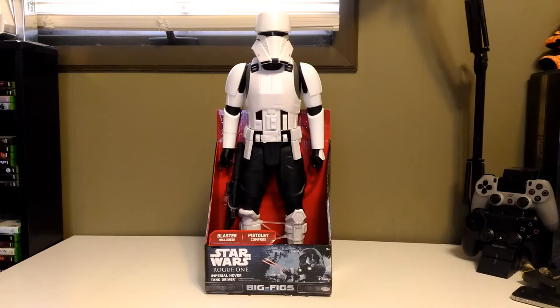Hey everyone, Dark Toy Lord here. Thank you very much for tuning in. Today we're taking a look at this Star Wars Rogue One Imperial Hover Tank Driver. This is part of the Big Figs toy line by Jax Pacific.